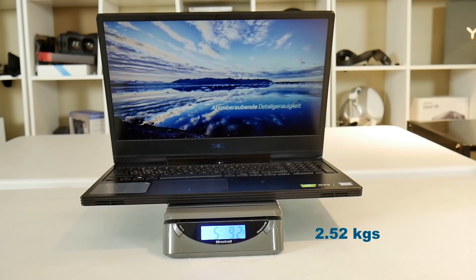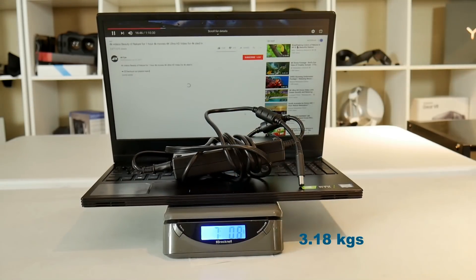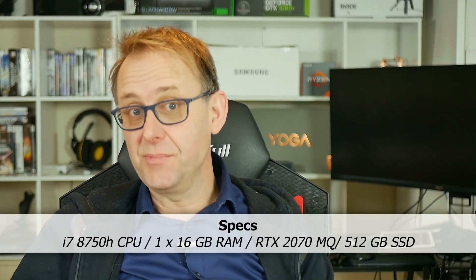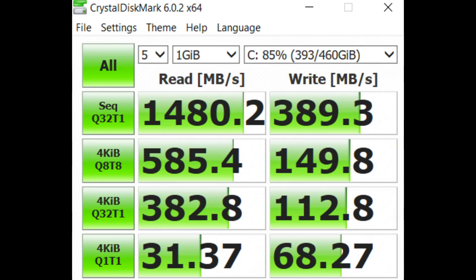It's also quite portable with a weight of 5 pounds 9 ounces, or with the 180-watt power brick, 7 pounds. My model has a 6-core i7-8750H CPU, one stick of 16 gigabytes of RAM running single channel, an RTX 2070 Max-Q, and a 512 gigabyte PCIe Toshiba SSD which has decent read speeds but quite low write speeds.